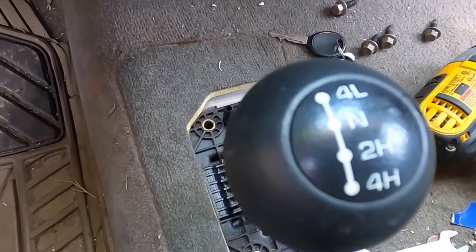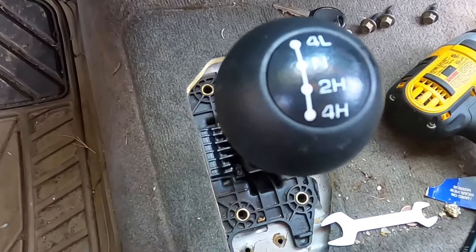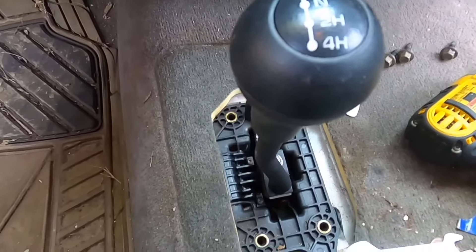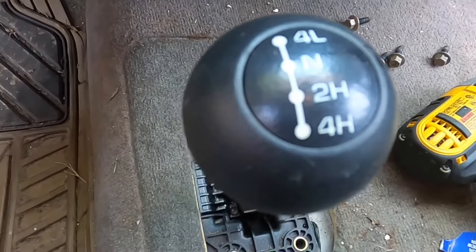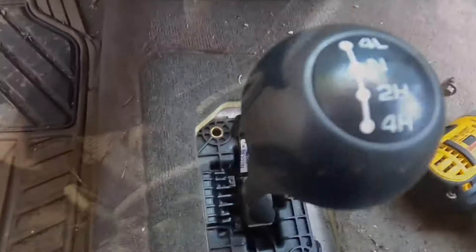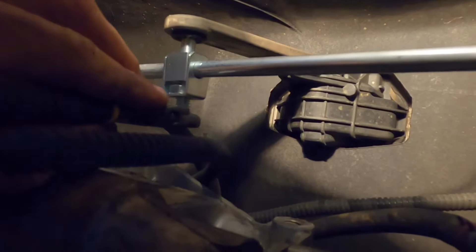You can see the positions: four low, neutral, two-wheel high, four-wheel high. When I found this problem I was in two-wheel drive, so I set the gear shifter to about the two-wheel high spot before tightening it down underneath. Now I'll get this bolt up in here and take a wrench to tighten it up nice and stiff.